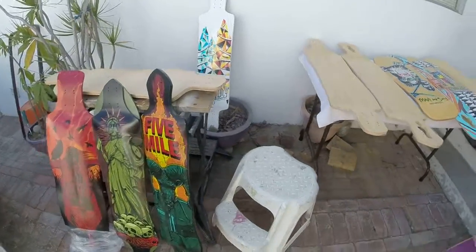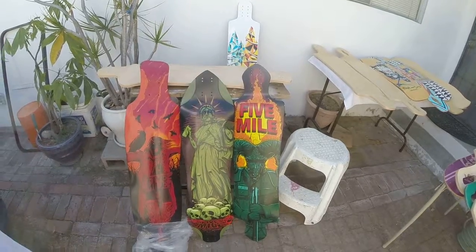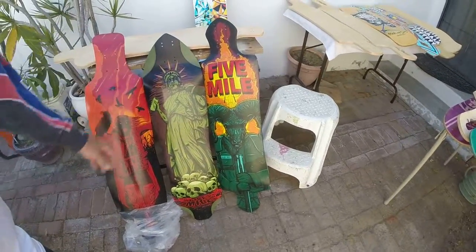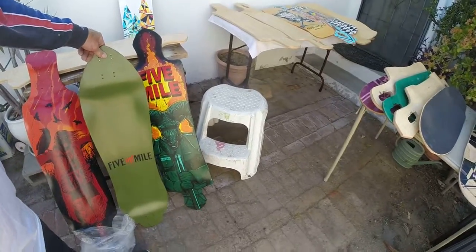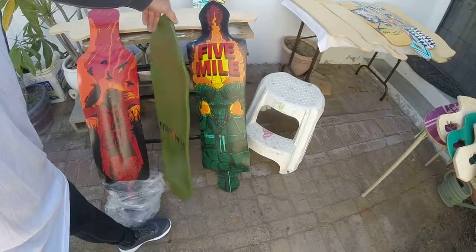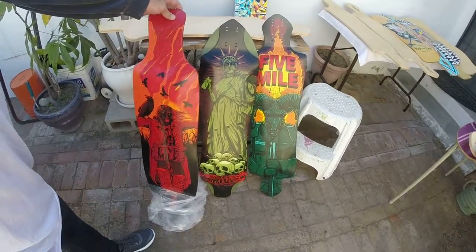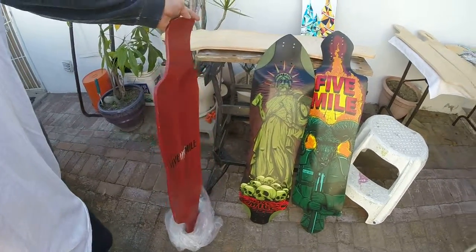As I pan over here, I'm showing you the little collection of 5 Miles — all brand new decks. It's $70 for the Ram, another $70 for the Statue of Liberty. They have a drop deck. I actually have a couple more of these boards in the house that are already built so you can ride them. And then we're going to keep this one for a while — I really like the graphic, and it's a great freestyle board. This one would be probably about $90.